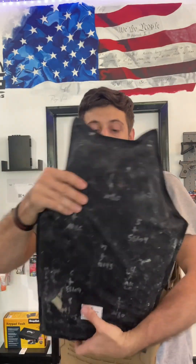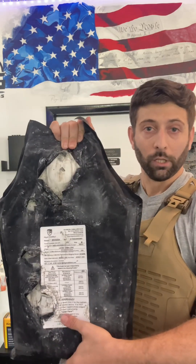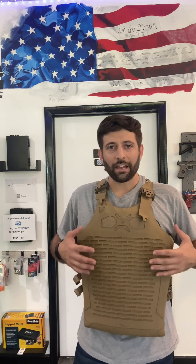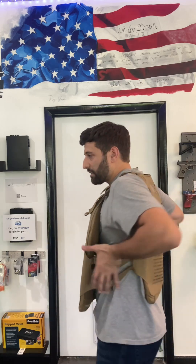This was shot multiple times. Now notice on this side — this is just from the impact of the bullet, but it did not penetrate. Another good thing about this is that we can add accessories to it: magazine pouches, sidearm carrier, things can be added.